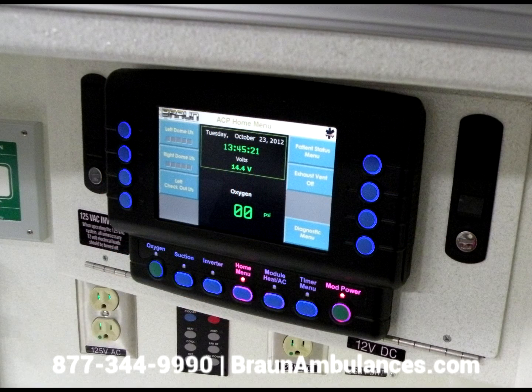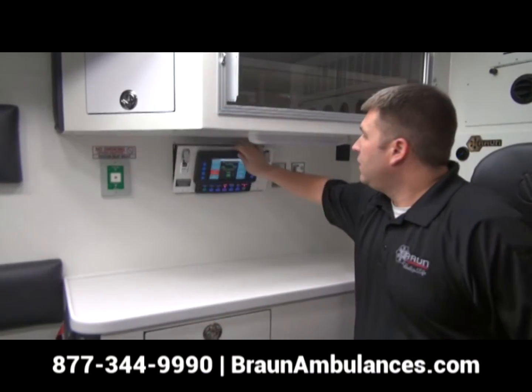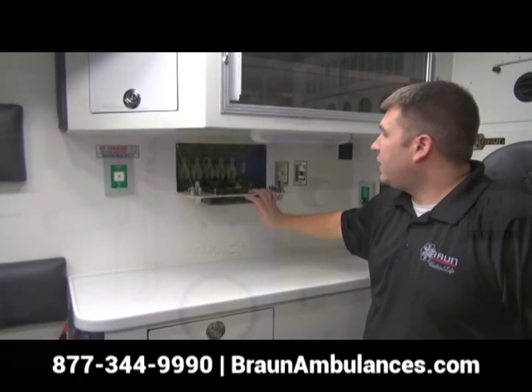Standard on all Braun units is a state-of-the-art emergency vehicle control system, the MasterTech. The MasterTech system is a true peer-to-peer multiplex system, which completely eliminates the use of a motherboard and rocker switches.